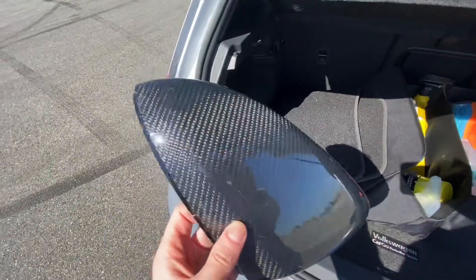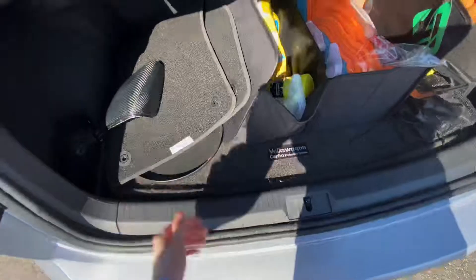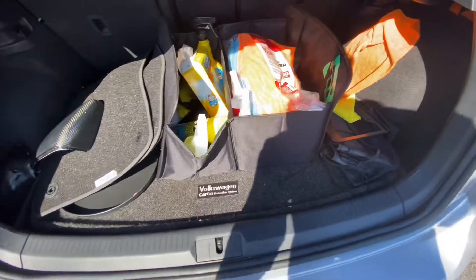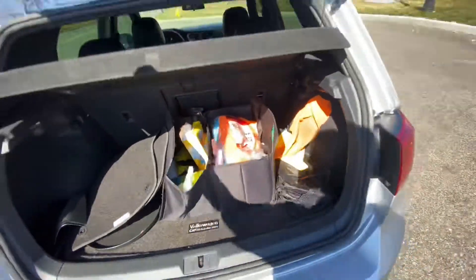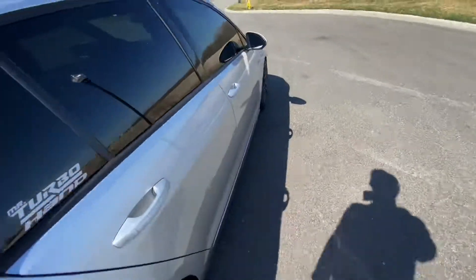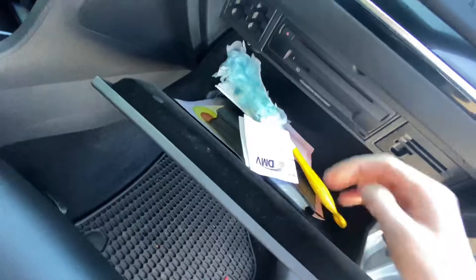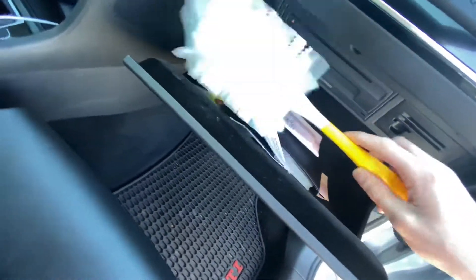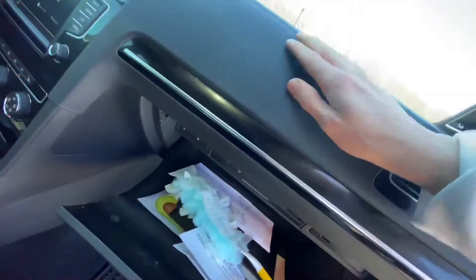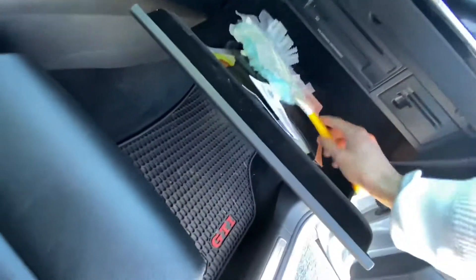I have these real carbon fiber mirror caps, but I don't know if I'm gonna put them on — I kind of like the silver. Got my trunk pack full of car cleaning stuff. One thing all GTI owners should have is a Swiffer duster. I was told not to put any product on this interior material because it could crack or wear down, so I just Swiffer dust it and the interior stays pretty clean.